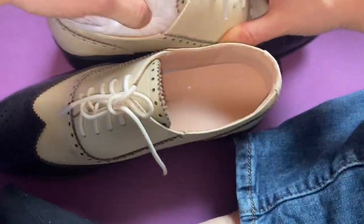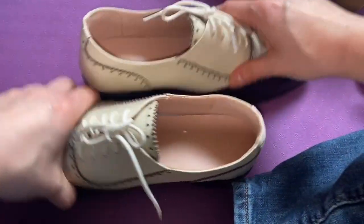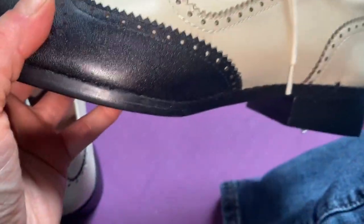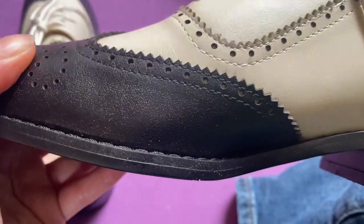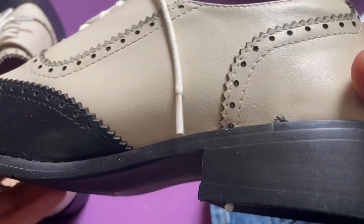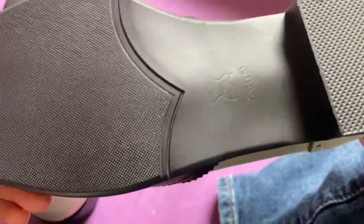I got these for swing dancing — these would be great as dancing shoes. Looking up close, the quality of craftsmanship here looks pretty good at first glance.